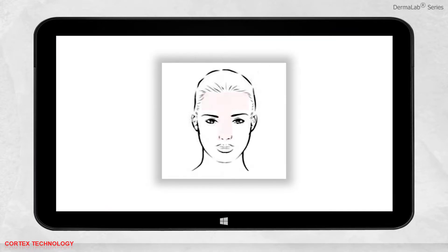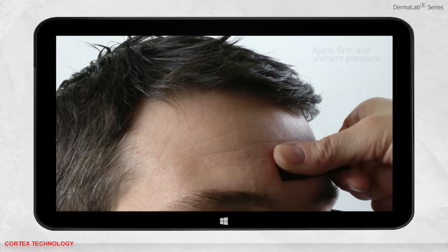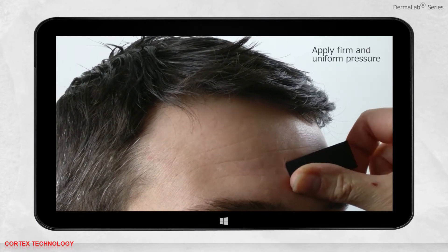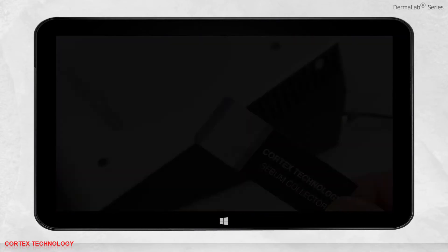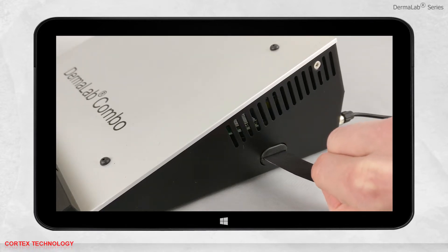The best spot to measure is in the T-zone. Place the tape on the desired location, then apply firm and uniform pressure over the entire collecting area for the best result. Insert the tape back into the Dermalab combo.